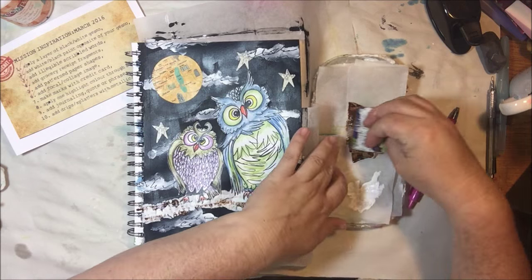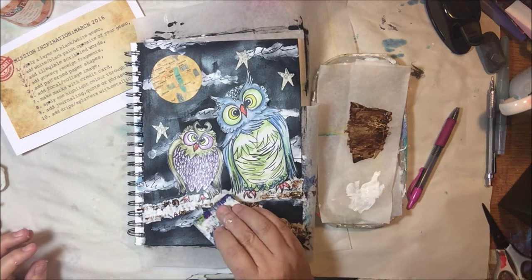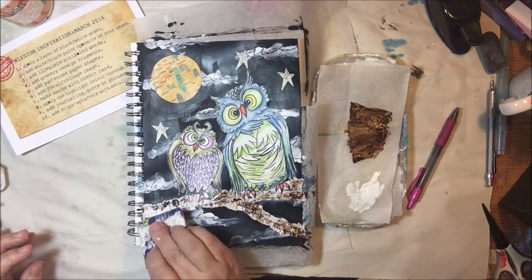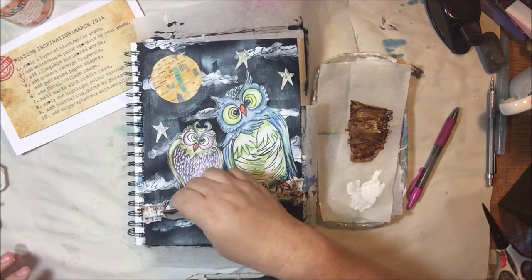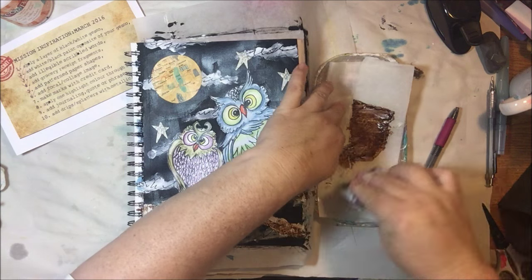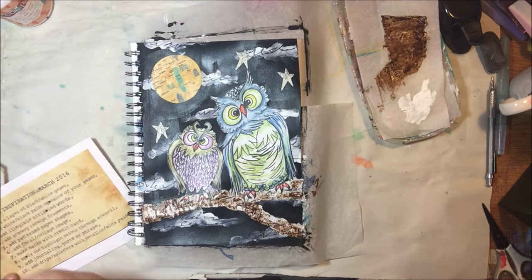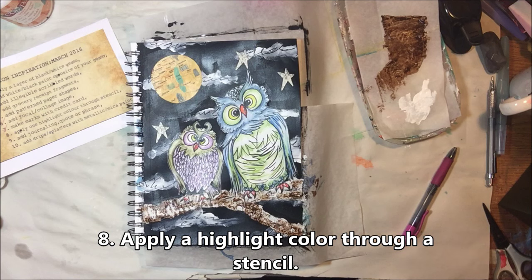The next step is to make marks with a credit card. I put some more decoupage glue all over the page so it's all equally shiny, and then I'm using an old gift card to apply brown Liquitex Basics paint to my branch, just scraping it on — it looks exactly like bark.